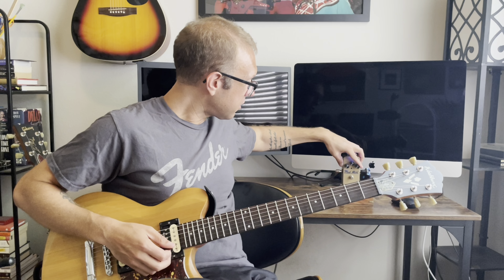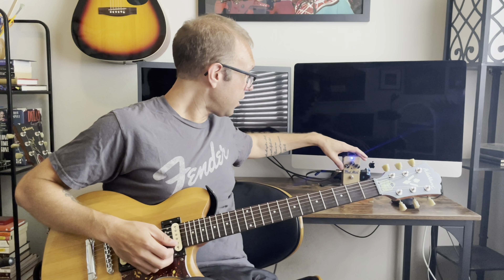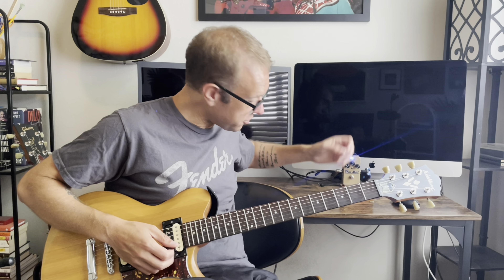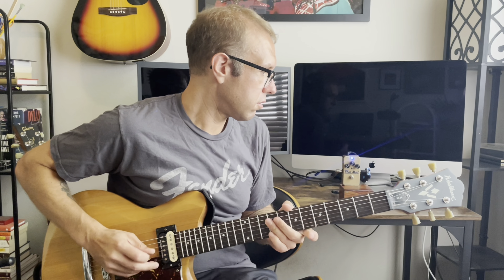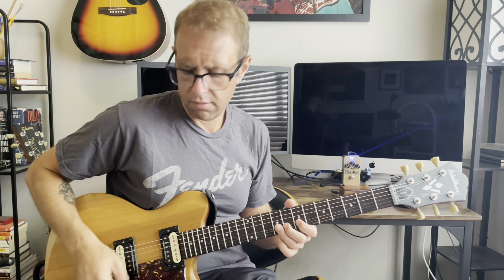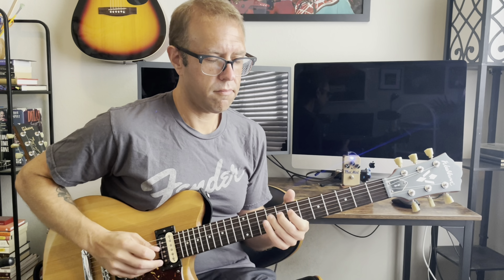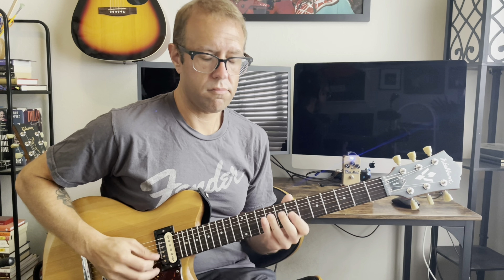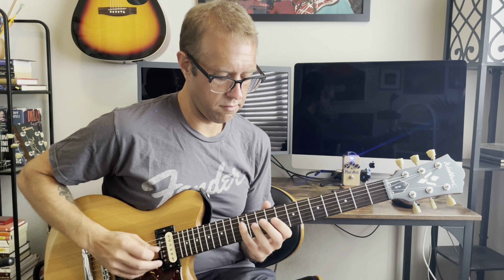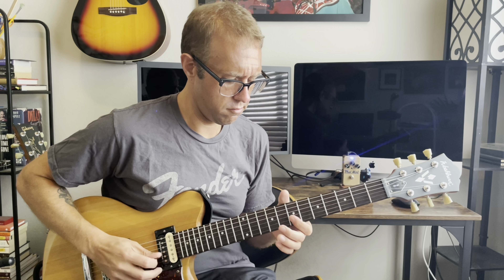Let's bump the drive up again. I'm going to put it where I like it: tone at noon, level at about 10 o'clock, drive at about 2. I'm going to throw on some delay. The thing's got sustain, I like it.